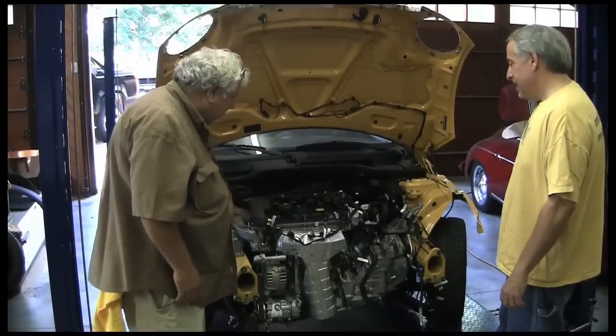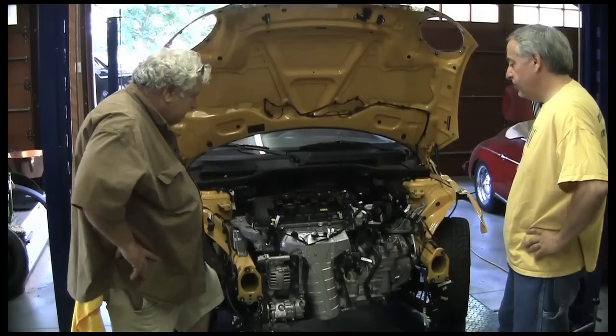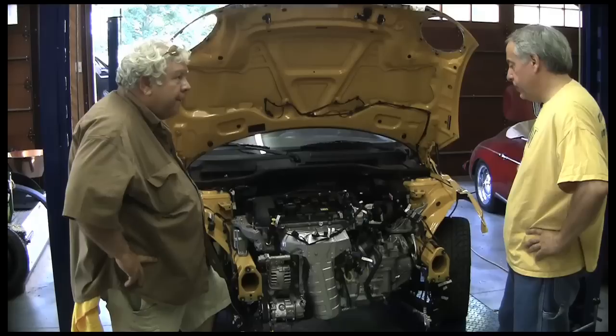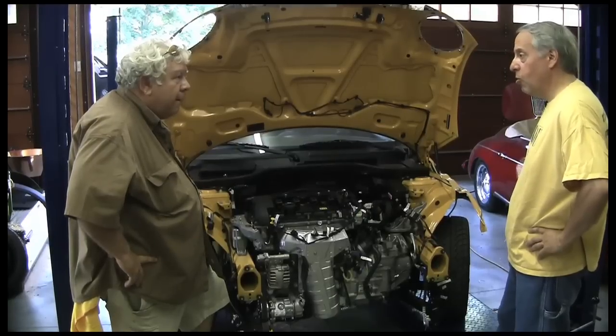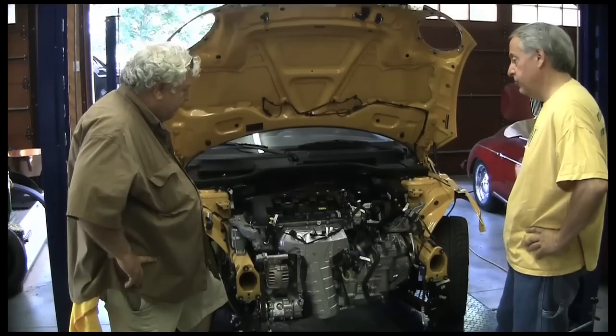What kind of engine do we have in here? Let's talk about that a little bit. This is a Prince engine, which is part of the PSA, which is really Peugeot. So we've got a French engine in the Mini Cooper — the internal combustion engine.